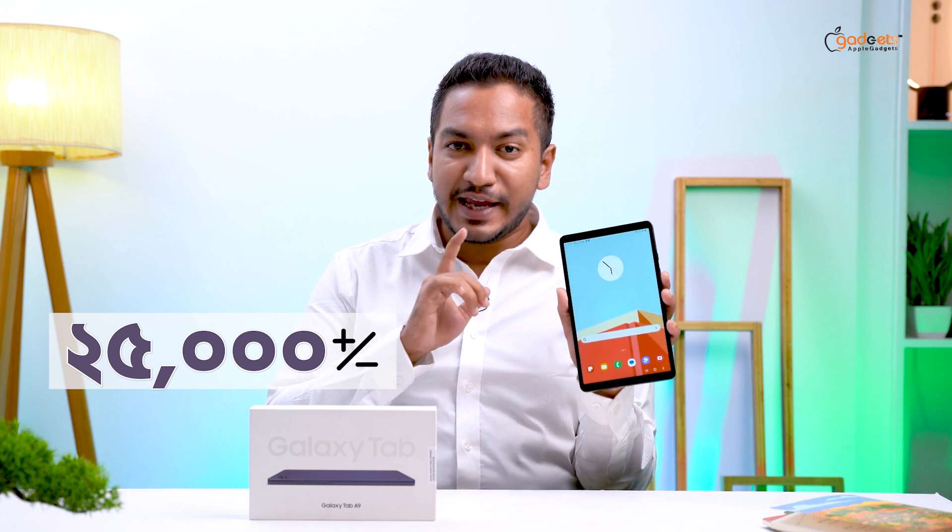So beautiful, so elegant, just looking like a wow! If you don't use your phone, you don't have to use your phone. For example, Samsung Galaxy Tab A9.